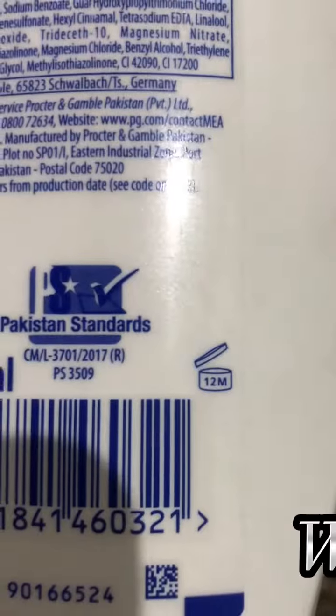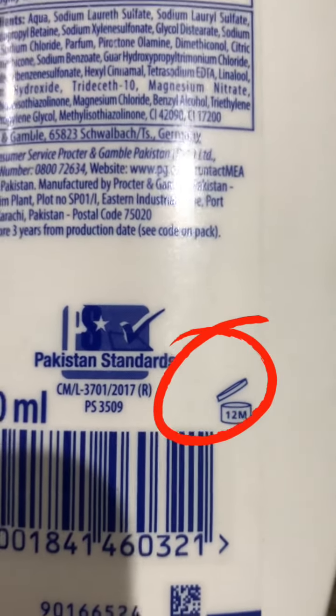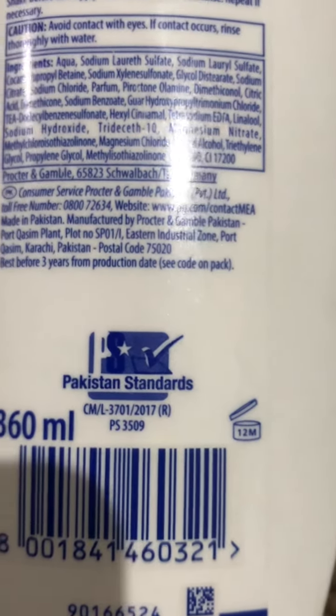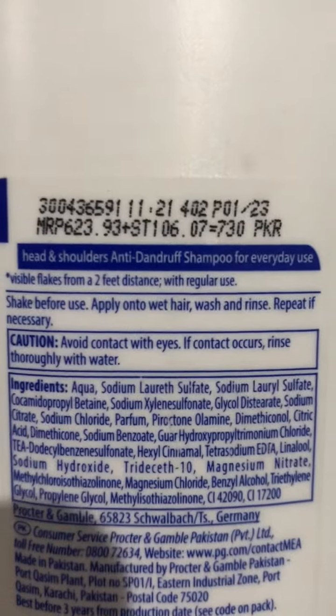When you open the bottle, it will expire within 12 months, as you can see here inside the red circle. So this is how you can check the expiry date written on a shampoo.